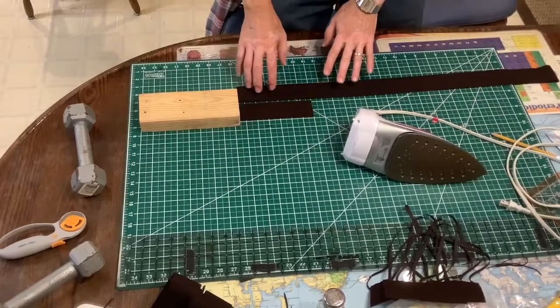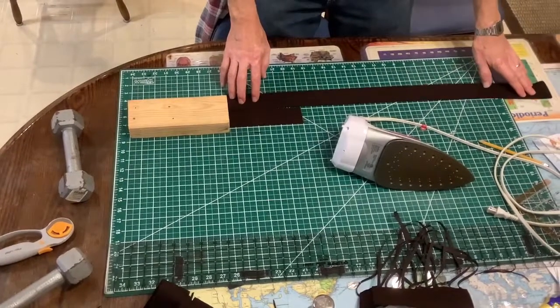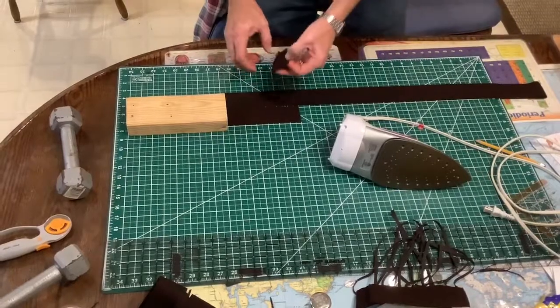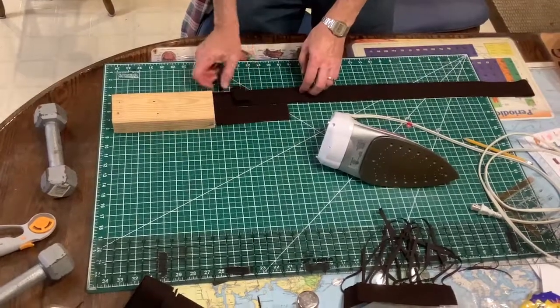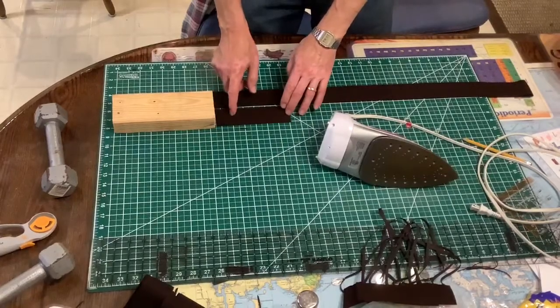Since we've already cut that 10 yards of wool into strips — remember I doubled up the wool, cut into strips about two inches thick — the next thing you have to do is cut it into smaller sections.